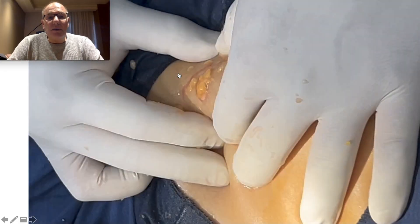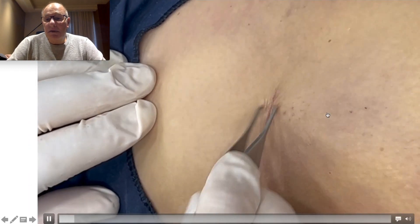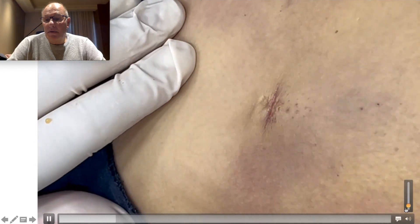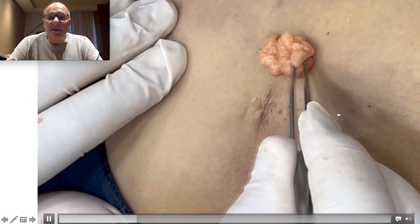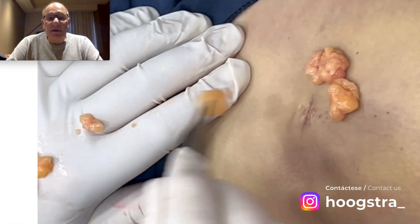You can see we squeeze the skin and remove all the lipoma cells. We don't leave any cells of the lipoma — this is a complete removal. Here you can see: from this small incision, I remove this big lipoma.